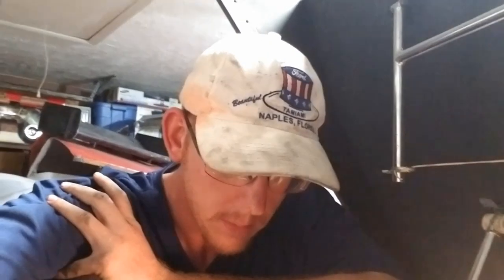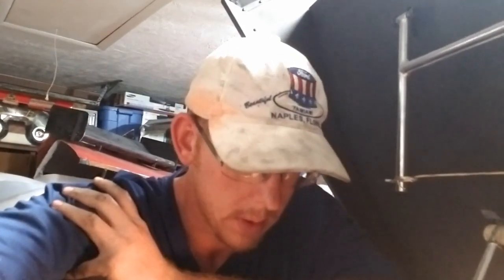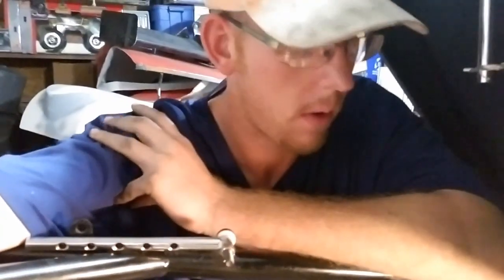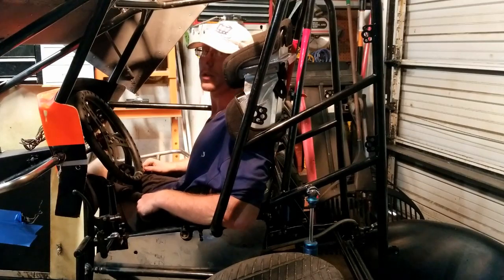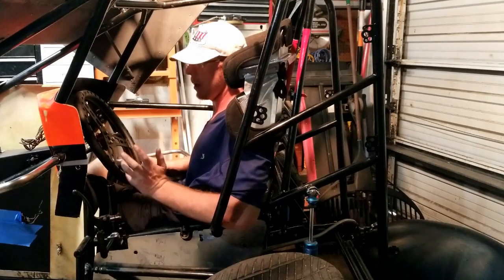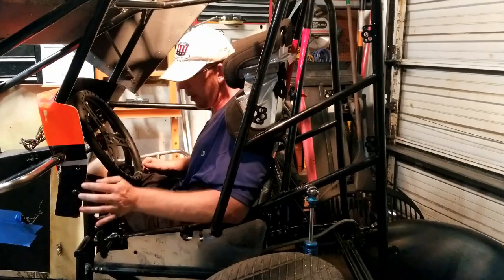Thanks for watching guys - we're almost at 4,000 subscribers and we've got a giveaway coming up when we hit that mark. This is the completion of the Ultra Shield sprint seat install - very simple install, it's in and it works. We're still waiting on some more parts from Hyper to finish the build - motor spacers and the correct plates so we can go ahead and put the motor in.